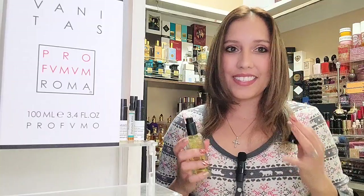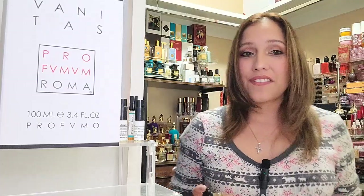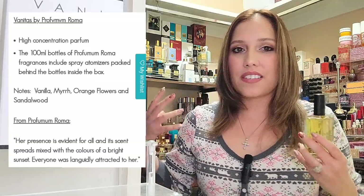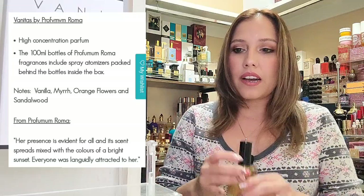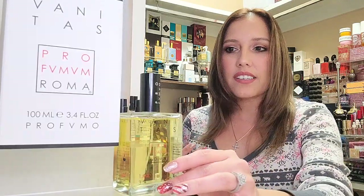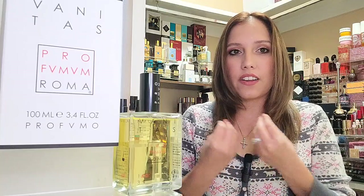Now, what does the fragrance hold? Why did we need a full bottle? In this fragrance we have notes of vanille, myrrh, African orange flower, and sandalwood. The fragrance house has very simple note structures, but they do transition a little bit from the top to the dry down, and they are just so rich in quality — that's what I'm gathering from this fragrance house.